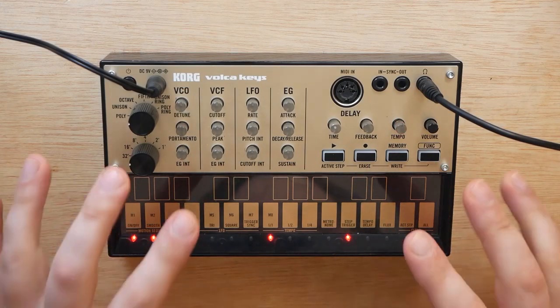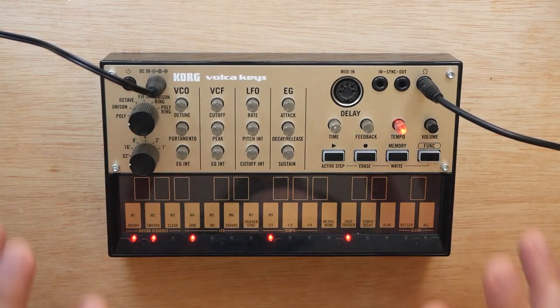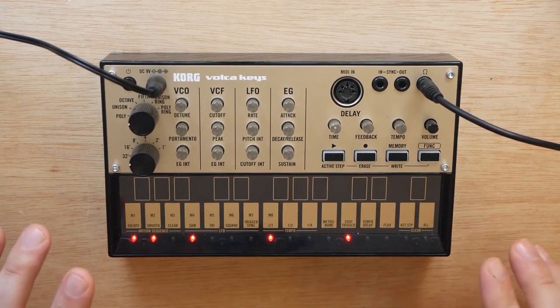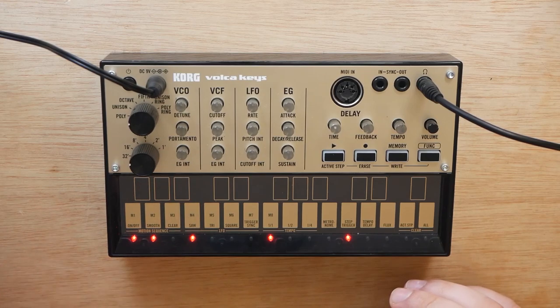So today we've got the Korg Volca Keys here, and I'm going to show you guys how to make one of my favorite lead sounds of all time on this guy. It's this spacey, ghostly, kind of ethereal sound, and the best part is that we do not need any external effects to really make this sound sing. I use this sound in a lot of my music — it's a great lead, I think it can cut through just about anything if used properly, and in my opinion, there's nowhere that it doesn't fit in, at least a little bit.